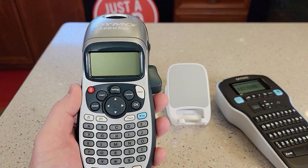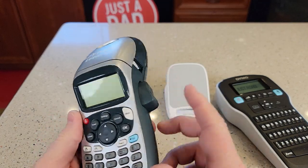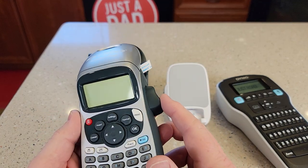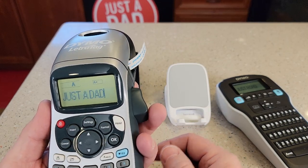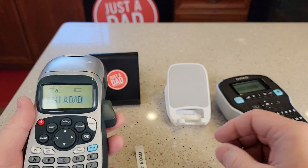So let's print them out and see how each one prints. You do have to manually cut each one — let it get done printing, manually cut it, and there's our label.